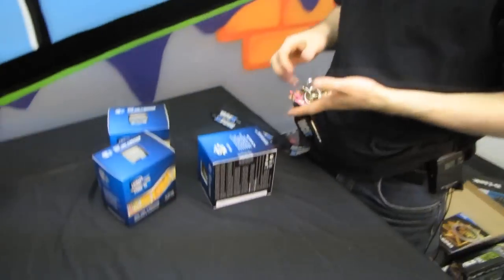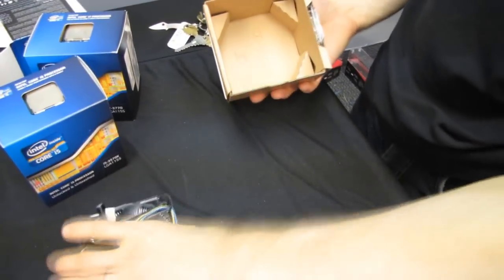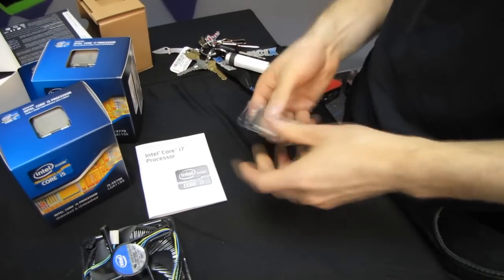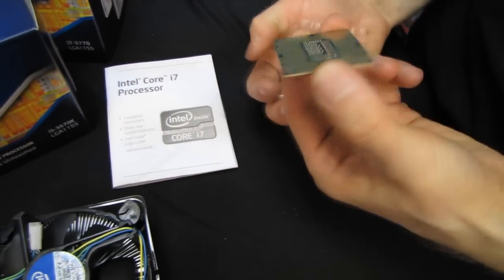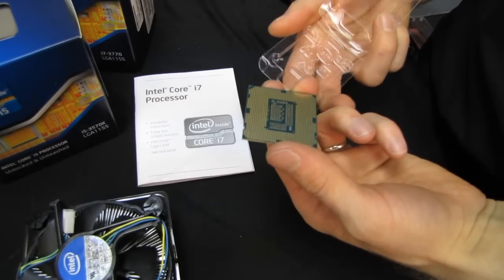So let's do the unboxing of the 3770K, since that is the hot SKU that everyone is super interested in. Hopefully it doesn't come with a plaster-of-Paris heat sink and no CPU — this one came from NCIX where most of the CPUs they sell are real. Inside we find a CPU. This has 1,155 pads on the back, which correspond to 1,155 pins in your Z77, Z68, or even P67 motherboard, assuming your motherboard manufacturer updates the BIOS for you.